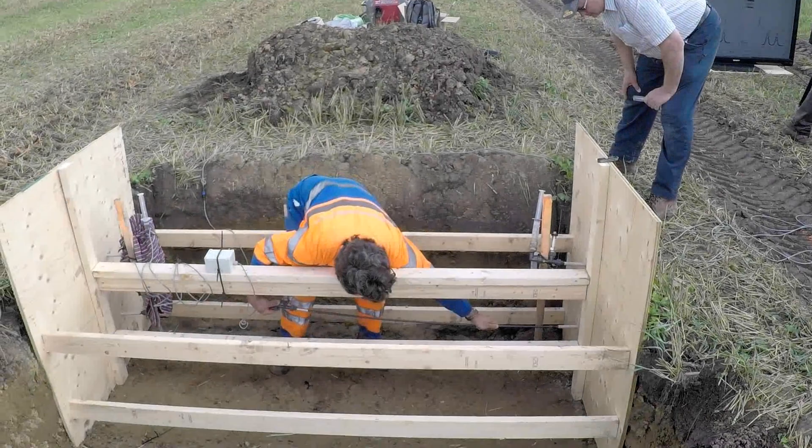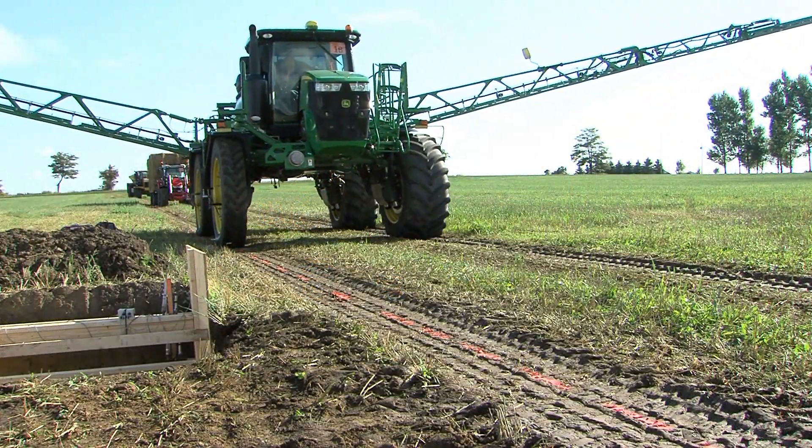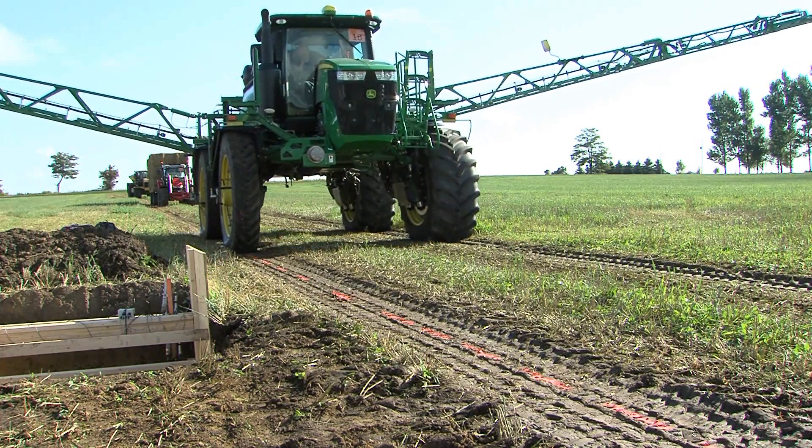We're looking at skinny versus wide tires. We used a sprayer to demonstrate, rolling over water displacement sensors at 6, 12, and 20 inches in the soil.